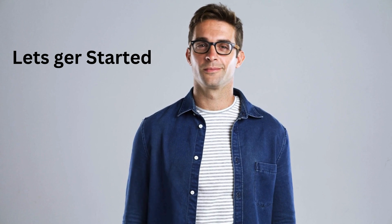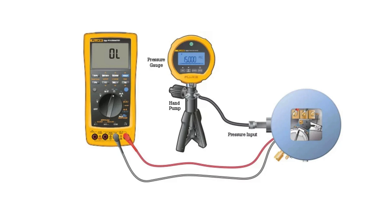First, let's familiarize ourselves with the pressure calibrator. This tool is designed to measure and adjust the pressure readings of your equipment to ensure accuracy. It usually includes a pressure sensor, a display, and controls for calibration. Here's a quick rundown of the main components: the pressure sensor measures the pressure, the display shows the readings, and the controls allow you to adjust settings and calibrate your device.